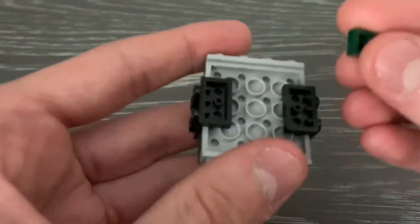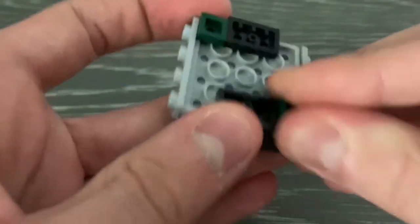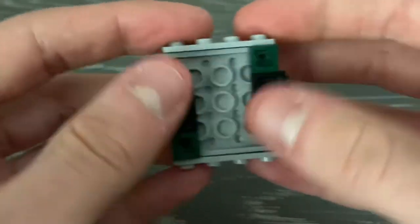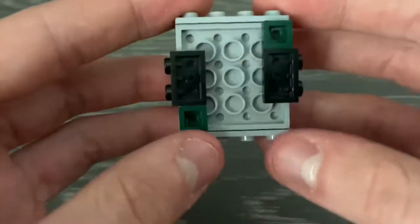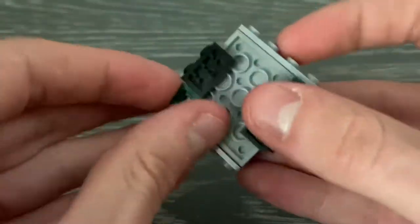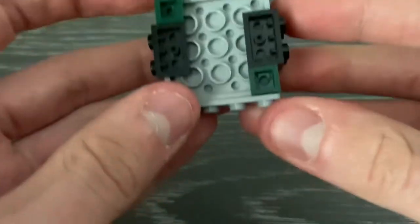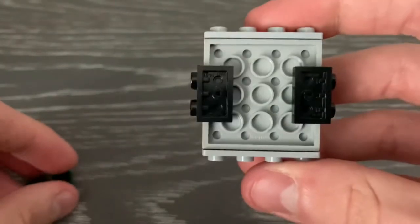My chips determine the spin direction, so you want to remember what's what. If you were to put the formation on the top like this, and put some 1x2s or 1x3s on here to keep them more secure, if the formation is like this, then it is a right spin. If you were to change the formation like this, it would be a left spin. And if these were not here at all, it would be a dual spin.